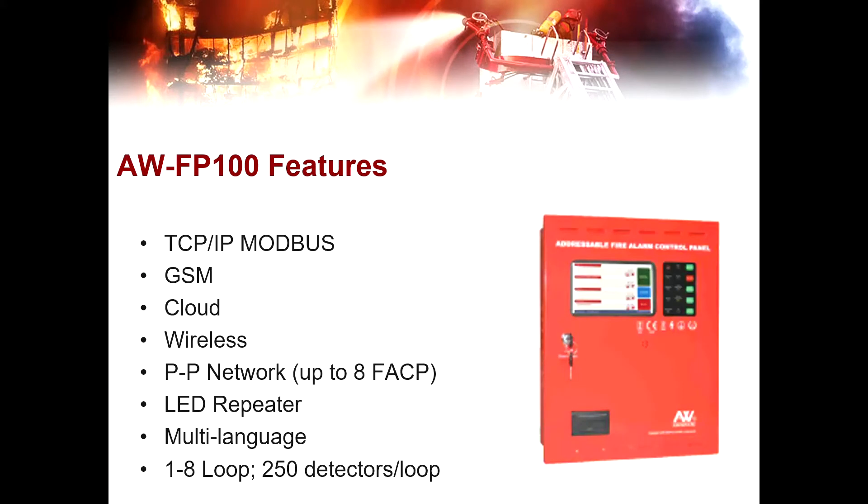These are the AWFP100 features. It supports TCP-IP Modbus, wherein you can connect it to a computer and place a monitor in a control room or server room. Second is GSM, wherein you can connect it to cellular phones and it will send the status of the control panel and connected devices. It also supports cloud, wireless devices, panel-to-panel network supporting up to 8 fire alarm control panels, LED repeater, multi-language, and has 1 to 8 loops with 250 detectors per loop.